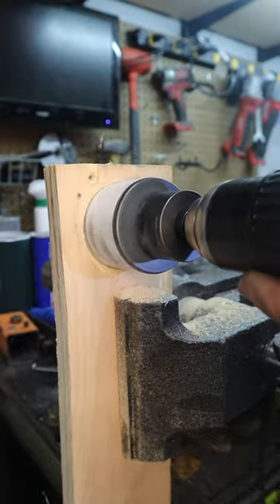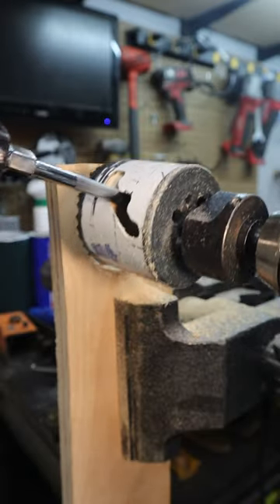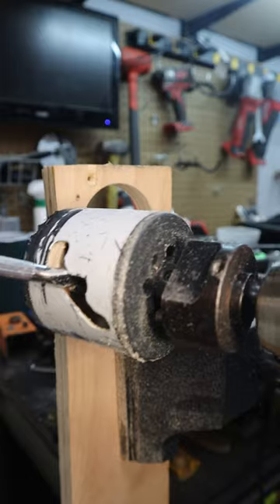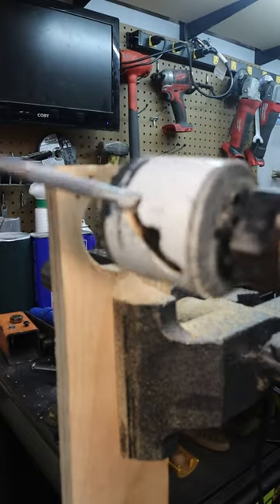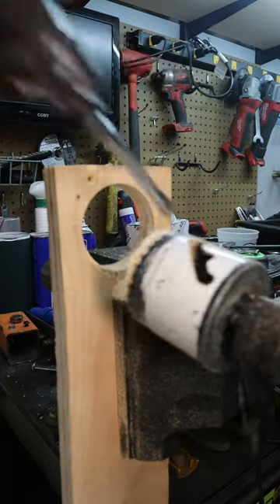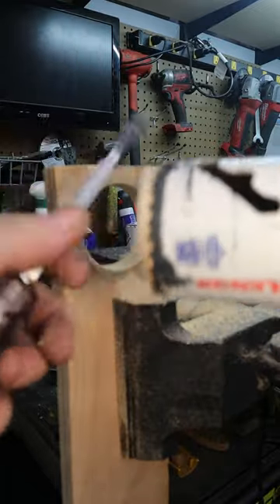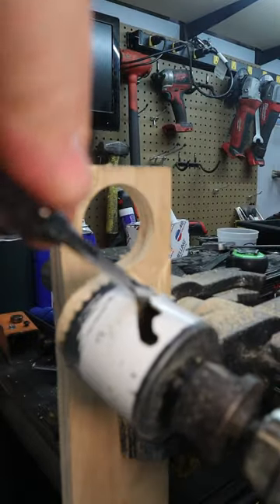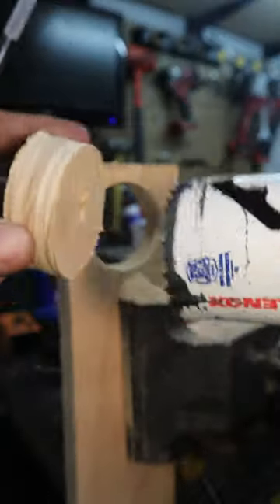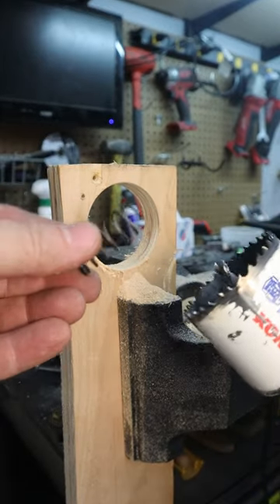You ever notice how difficult it can be to get that plug out of your hole saw after cutting a hole? I mean, that plug gets jammed in there pretty good. Sometimes you gotta grab a screwdriver, work it around so you can hopefully get enough of it out that you can get a grip on it and try to pull it out. I mean, that's a pain.